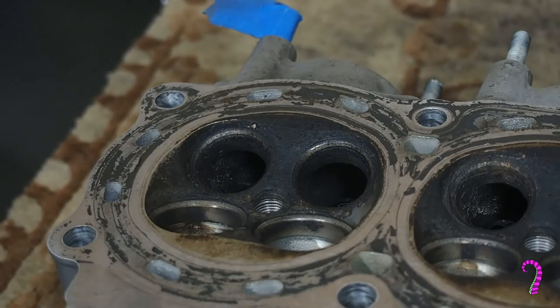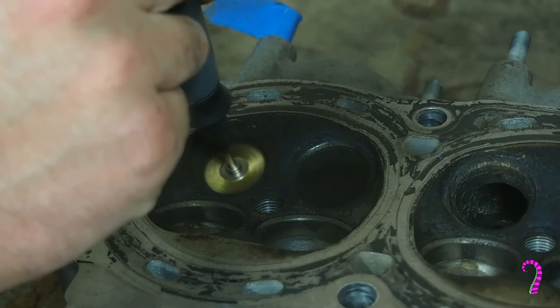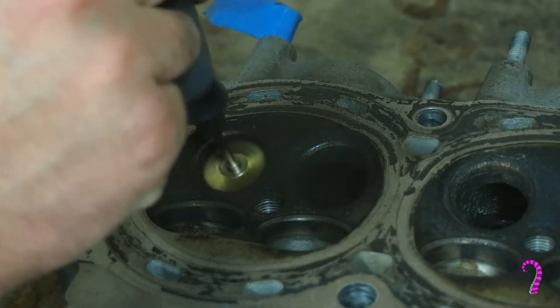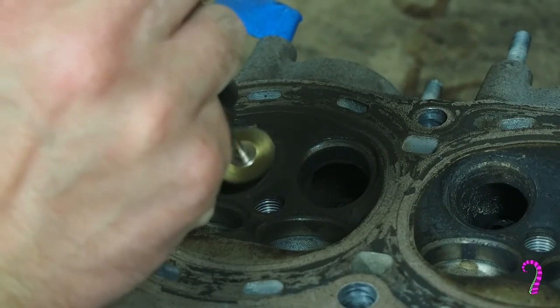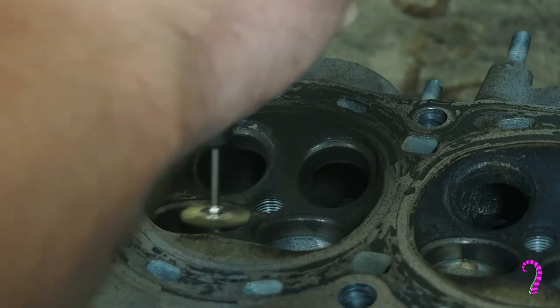The next step is to go back to the cylinder head itself and clean up the seating surfaces — the seats essentially. Again, I've got a brass wire wheel, in this case mounted on a little Dremel. Just a light touch — make sure you're not digging away at the metal too much or risking oblongating any of the holes or wrecking it in a way that can be expensive to fix.